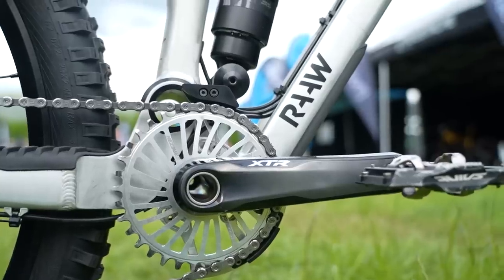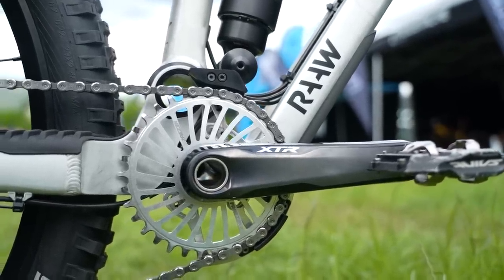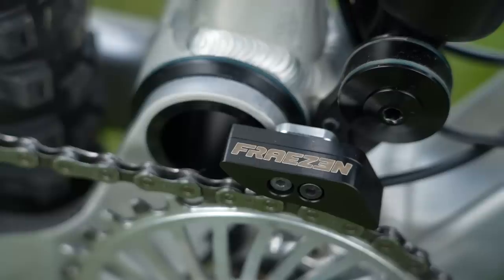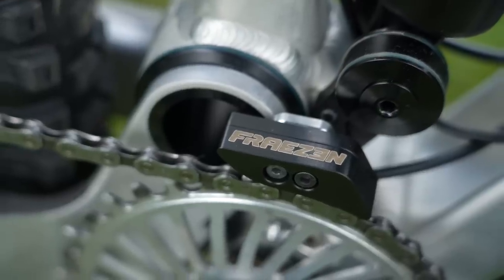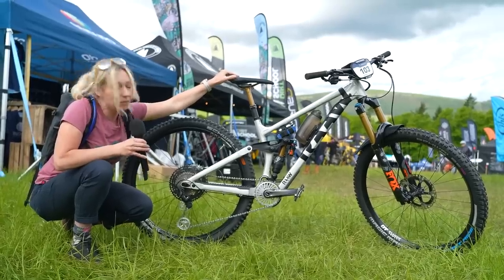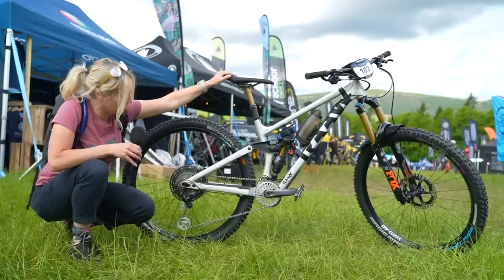The chainring at the front is also a custom aluminium CNC machined piece to match the derailleur — all part of Chris's own brand, Phrasen Components, which he's prototyping right now. Although it's a prototype, we may be seeing this and a chain guide by the end of this year. Beautiful looking bike.